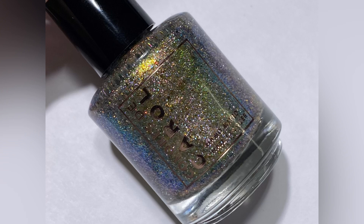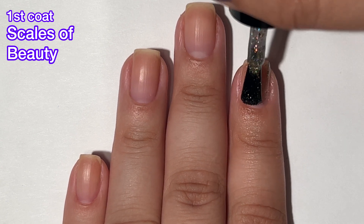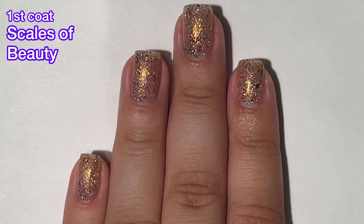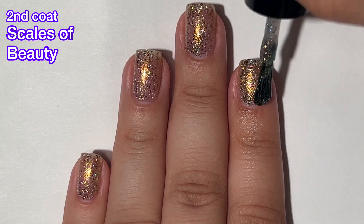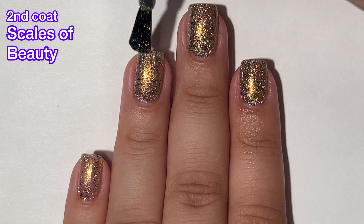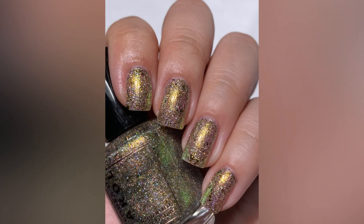Next up we've got Scales of Beauty, and this one is a shifting shimmery gold with holographic flakies and UCC flakes. This one is absolutely stunning. Now this one probably won't 100% cover your nail line, but the flakes will definitely distract from your nail line, so I don't see you needing more than two or three coats depending on your application and your nail length. This one glows on the nails. The formula is great, easy to work with, and it's not going to be difficult to remove.